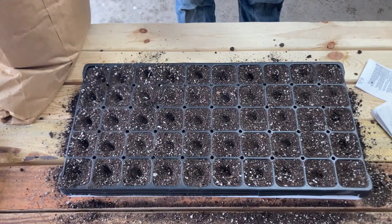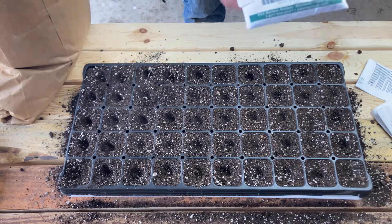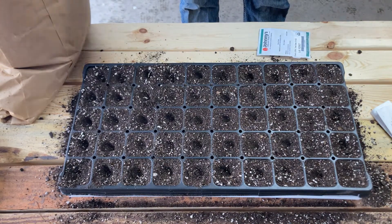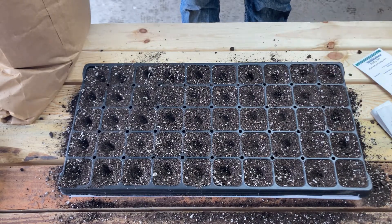Now that I've got that done, we're going to do half Swiss chard and half kale — that will give us plenty of plants. This one has a 96% germination rate and this one has 90%, so I'm going to put two seeds in each cell. That way we get good germination and I can always thin them out.